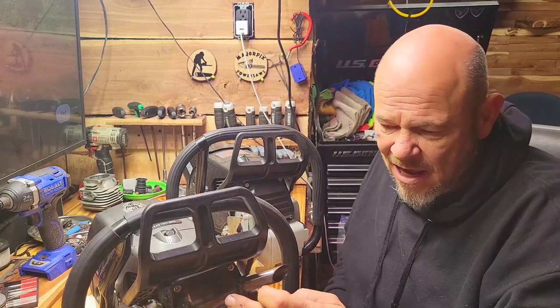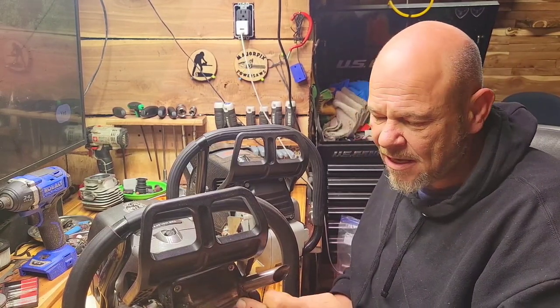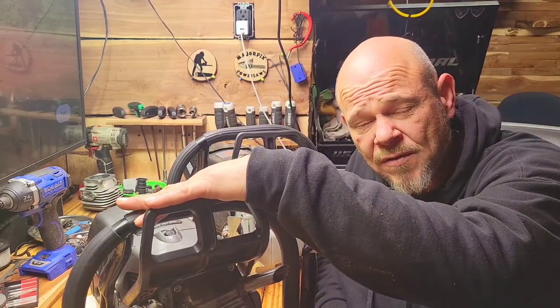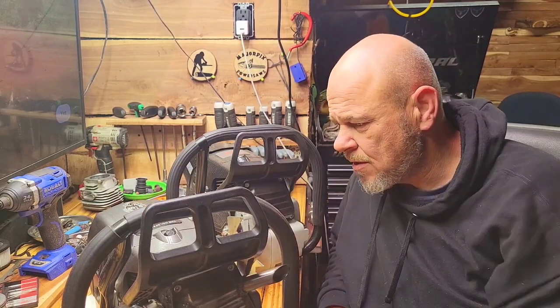I have taken a different muffler on this machine and it cut the power. This one also has the Montello top end, which is 56 millimeters — it brings it up to 98.5 CCs — and it's a very strong unit.